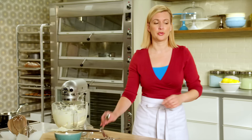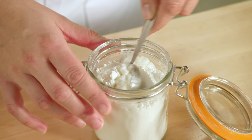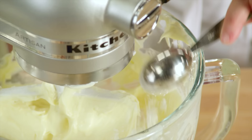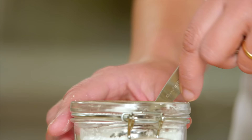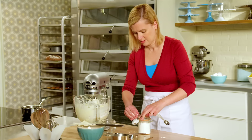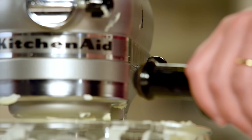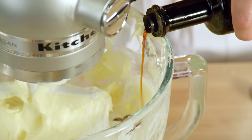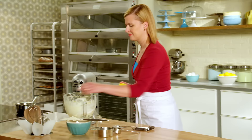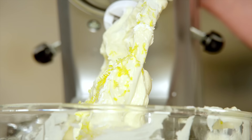The next few ingredients include three tablespoons of cornstarch — a little bit of cornstarch adds to that velvety texture in cream cheese — and two teaspoons of vanilla extract, which just heightens that flavor that's already there in the cream cheese.